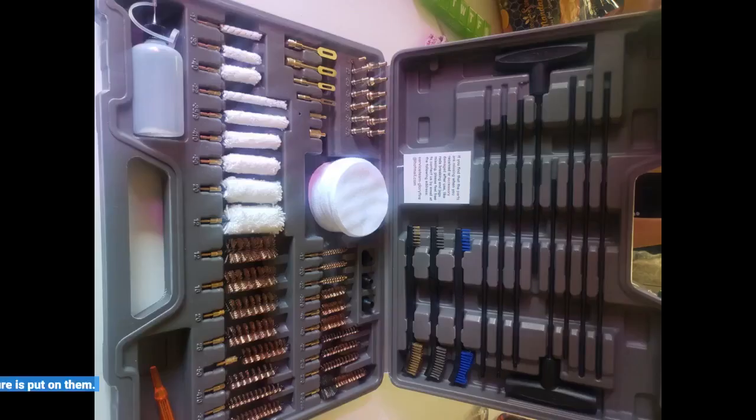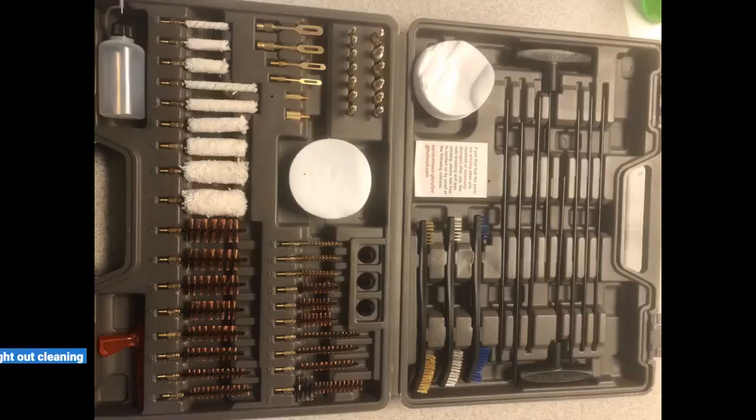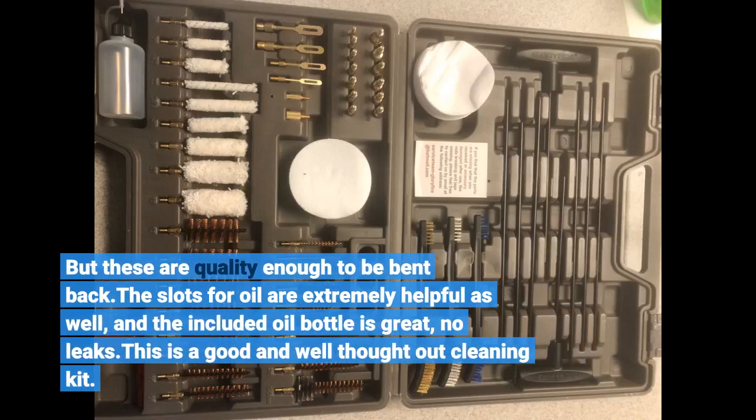Like all brushes, the bristles will bend outwards if too much pressure is put on them, but these are quality enough to be bent back. The slots for oil are extremely helpful as well, and the included oil bottle is great — no leaks. This is a good and well thought out cleaning kit.